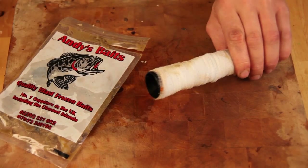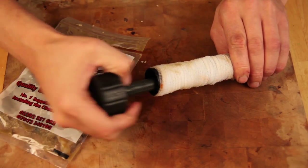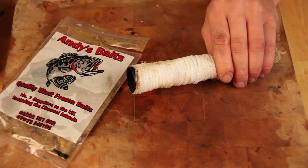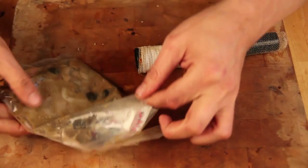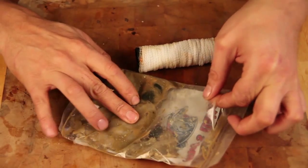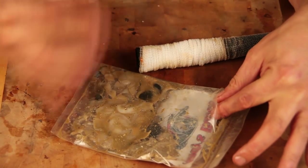You can put any sort of soft bait that you want — you just shove it down there, get the plunger, push that in and it compacts it all at the end. What I've got here is from Andy's Baits — look at the state of that. It's just full of juice and gunk, and you'll see when I push this through how much juice comes out.